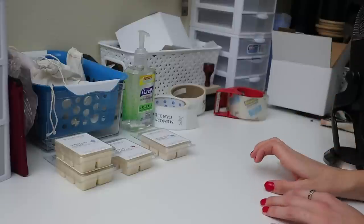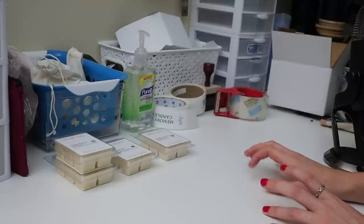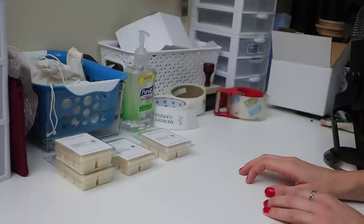Today's video is just going to be me packaging up some Black Friday orders. I did stay up pretty early but I got about 25 to 30 orders packed up yesterday, so that was really good. I still have a little bit left to go today.